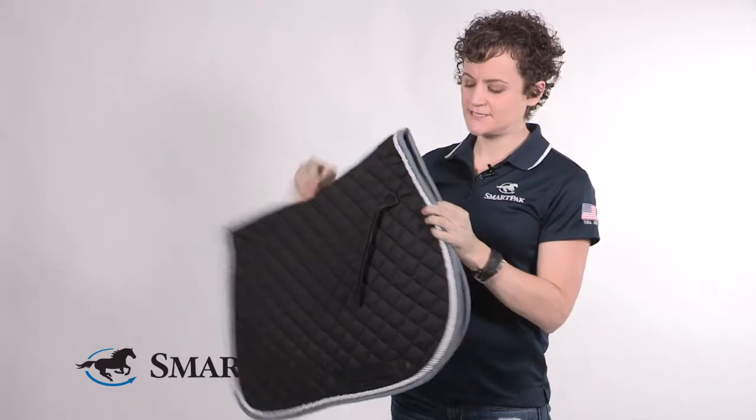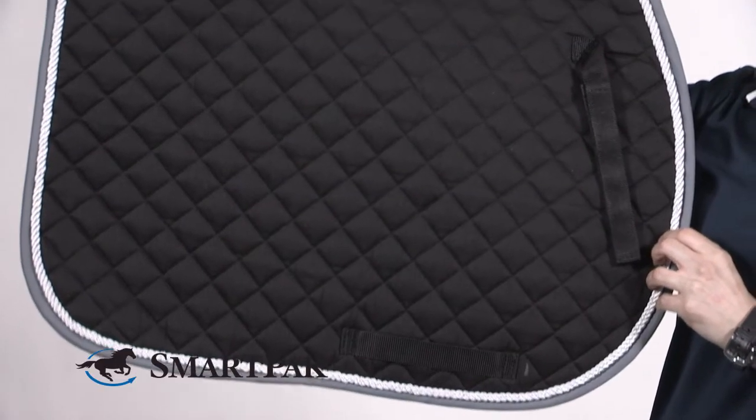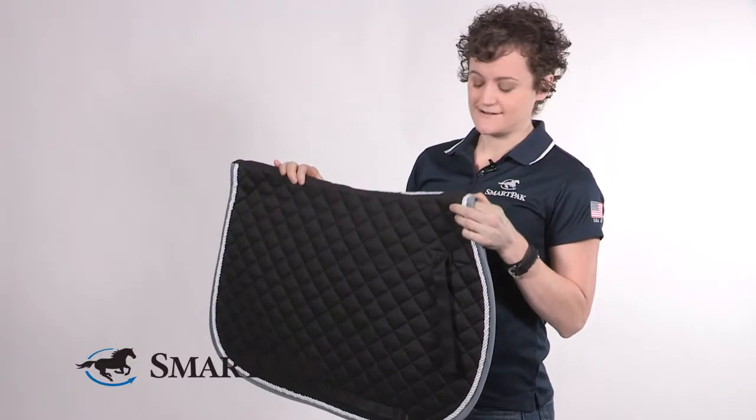One of my favorite features is that any of the dark color pads have dark color underneath, which means they wash really well. I found this to be really easy to care for. I machine wash and dry. You can line dry if you prefer, but I haven't found that they shrunk at all.